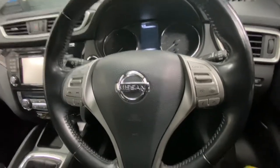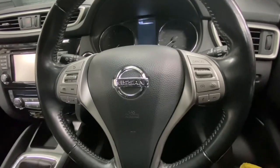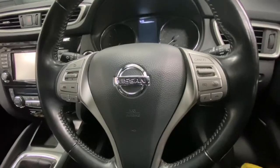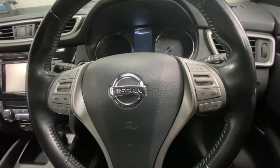Hello ladies and gentlemen, and welcome back to Gab Official. Today I want to show you how to replace your condenser on this Nissan. This one is a 2014 reg.